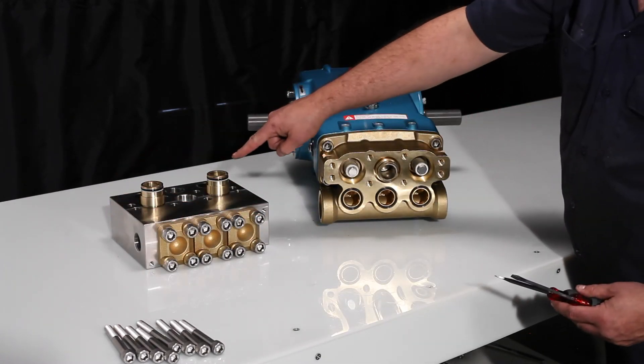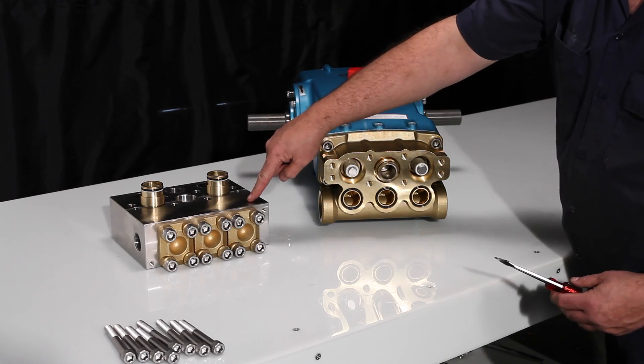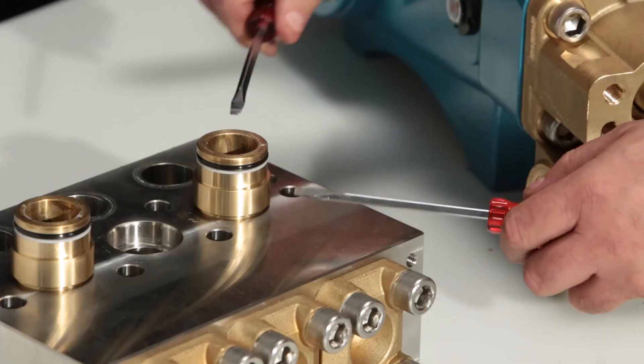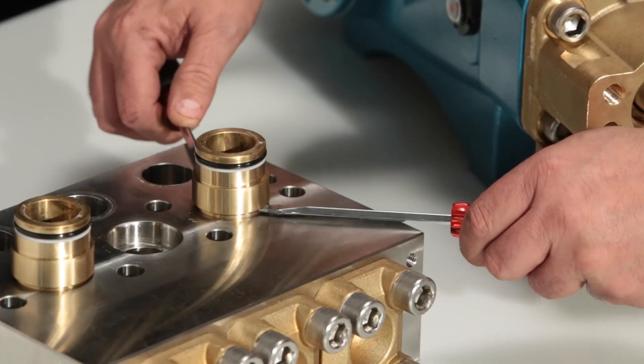The V-packing spacers may or may not stay in the discharge manifold during removal. To remove the adapter from the discharge manifold, use two screwdrivers to pry it away from the manifold.